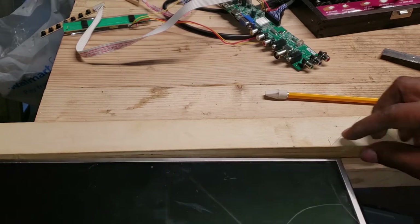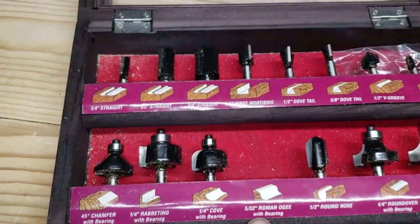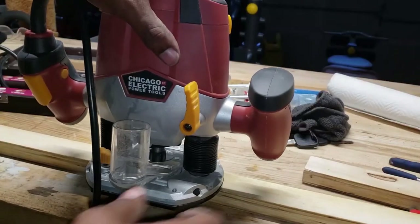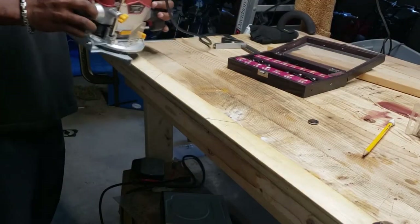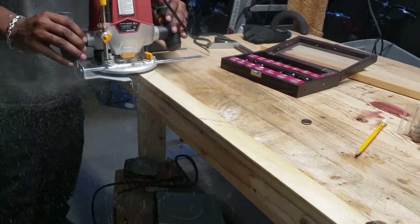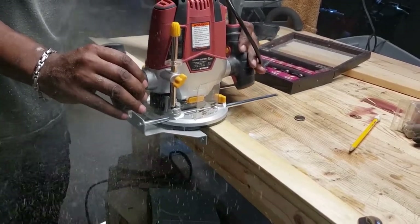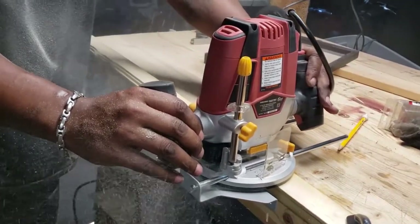I'm going to use the Roman ogee bit to make my inside cut from the front of my monitor. I'm going to set the depth, lock it in, and get the cut. Make sure you cut this on the same side that you put your recess setting — underneath cuts are going on the same side; one is in front and the other is underneath.